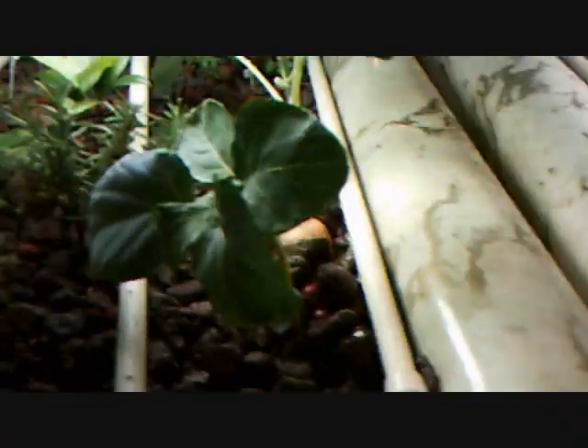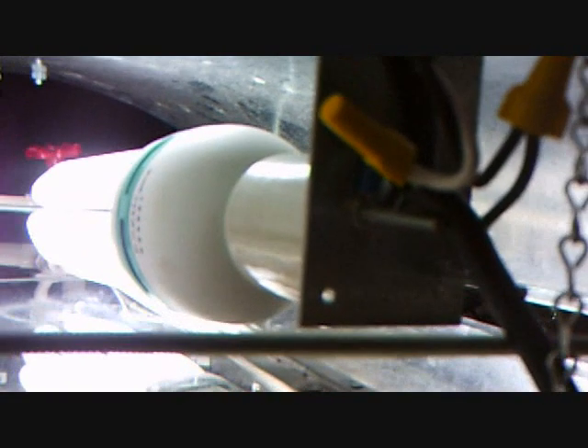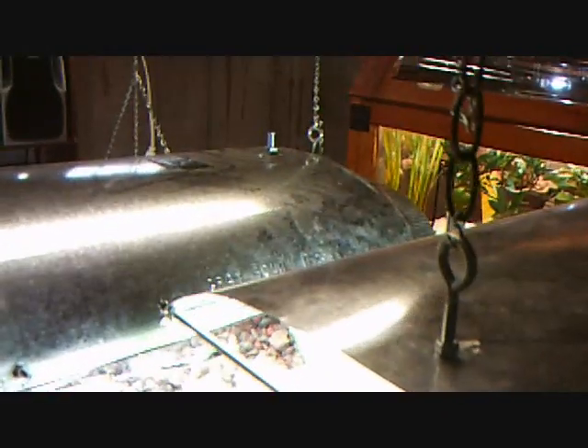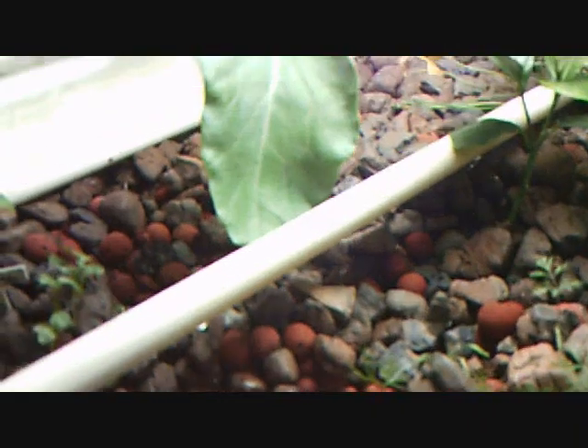Both of the grow beds are old ice sculpture trays — they have three deep channels and the whole thing is maybe eight to ten inches deep total. The lights feeding these are 125 watt 6500 Kelvin CFL bulbs. Both lighting systems I've built myself, relatively cheap — the bulbs are obviously the most expensive part. I have a series of three tubes leading into each grow bed corresponding with each of the three channels, and water pumps out through small pinholes that I drilled.